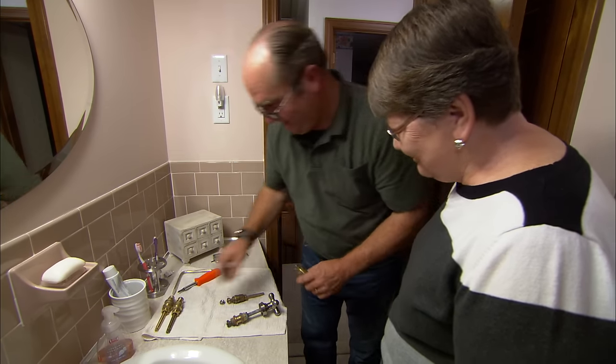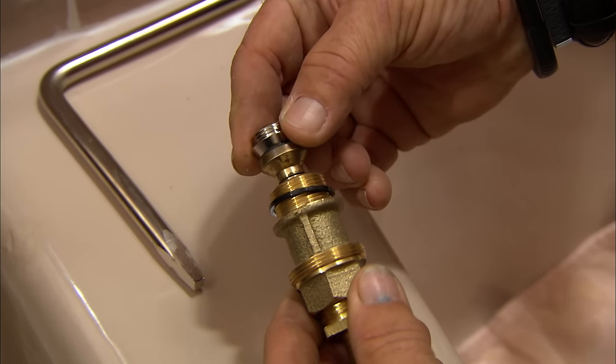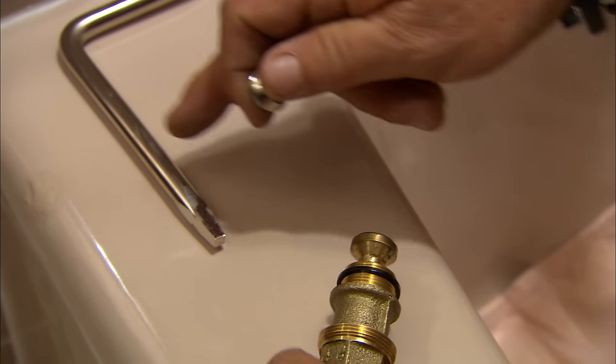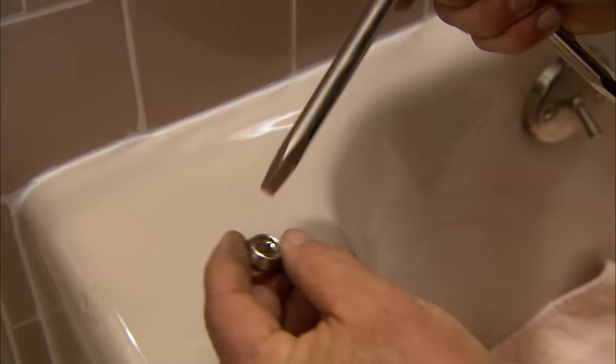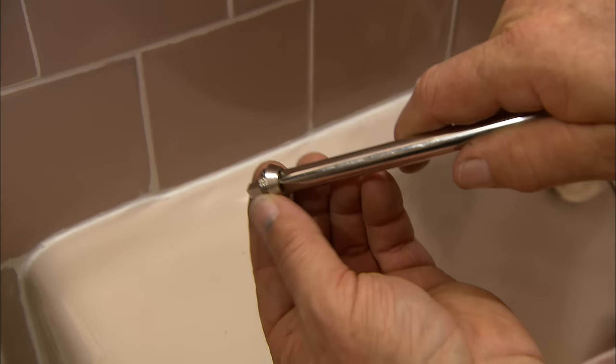Before reinstalling the new stem, he also wants to replace the seat — the part the washer presses against inside the valve body in the wall. A special seat wrench, essentially a tapered Allen wrench, is designed to go right inside the seat to back the old one out and install the new one.